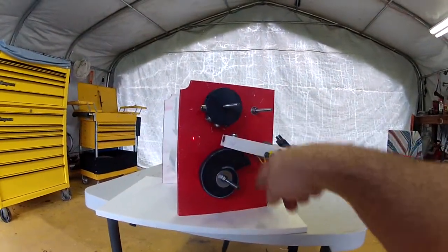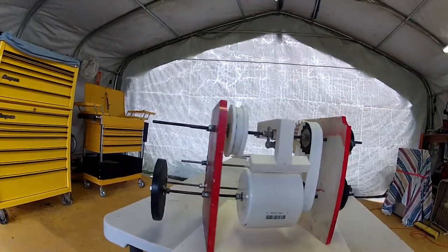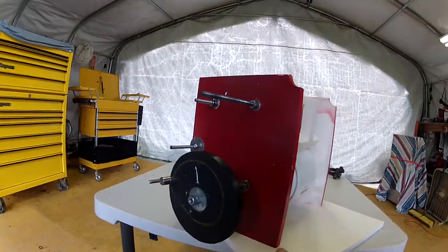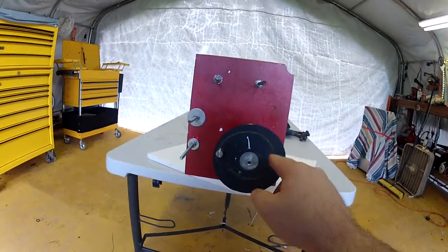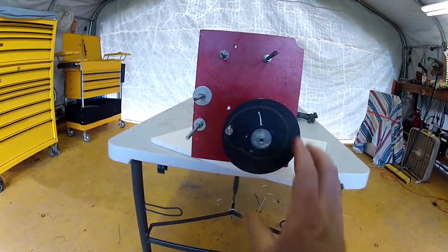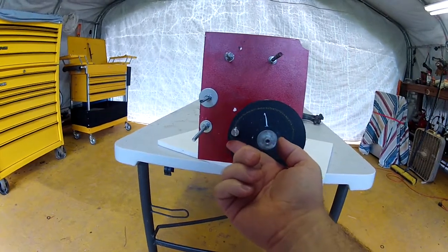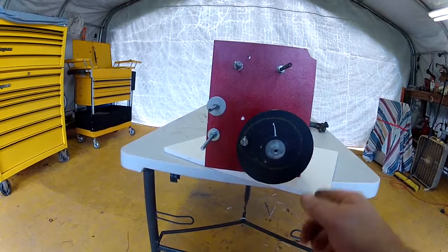If I was to take it and spin that wheel off of it, obviously it would push this back down. One thing I have been overwhelmed and impressed with is just the very little amount of torque it takes. This is the same size as my drum, so I get a good idea of how much torque I'm going to need to get it to that plunge point.